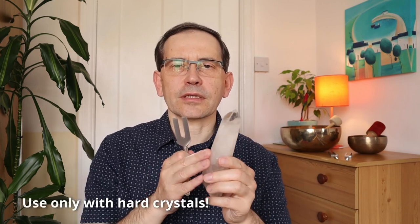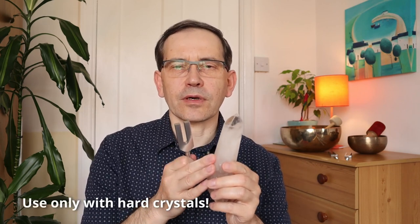So how to do it? Very simple. Of course you do it with crystals that are hard, because if your crystal is soft you can damage it. This is quartz crystal which is quite hard, and I believe it's completely safe to use on quartz. But with regards to other crystals, please check in the shop where you bought them if they are hard or soft, and check if they advise using this kind of tuning fork to clear it.